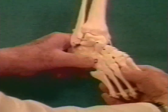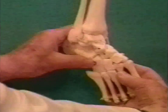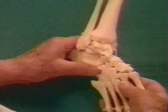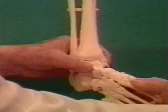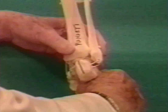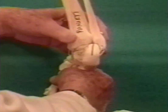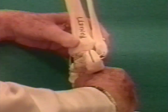The clubfoot cannot be corrected when counter pressure is applied to the calcaneo-cuboid area because it prevents the calcaneus from abducting, in turn blocking the abduction of the whole midfoot. From the back, we see that without touching the heel, when the foot and calcaneus are abducted, the heel everts into valgus, following the curvature profiles of the subtalar joint surfaces.